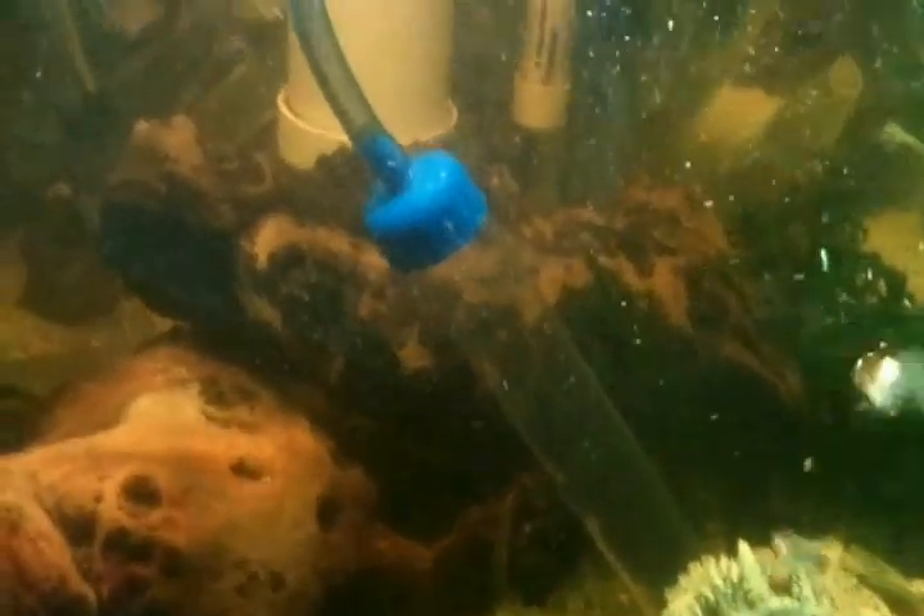I've got filter floss over the holes. I'm using my siphon — I've already done the gravel — to siphon the water out, down into the bucket. It goes through the filter floss and then gets returned to the tank.